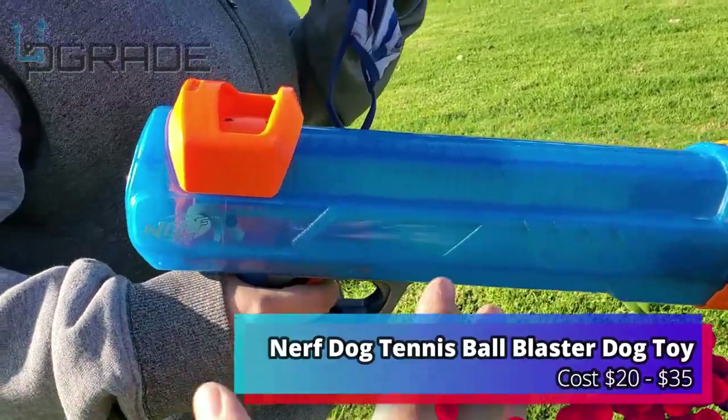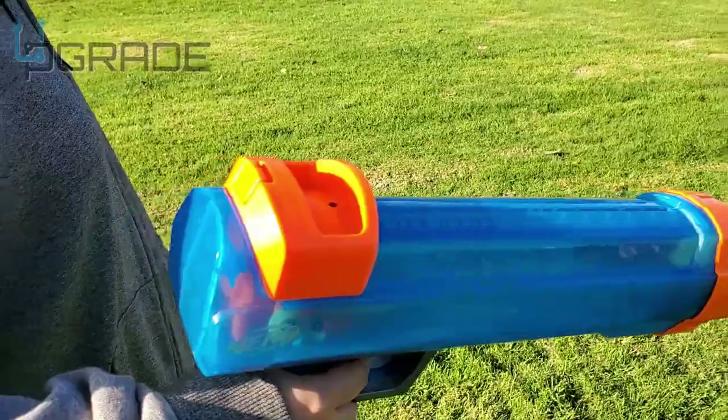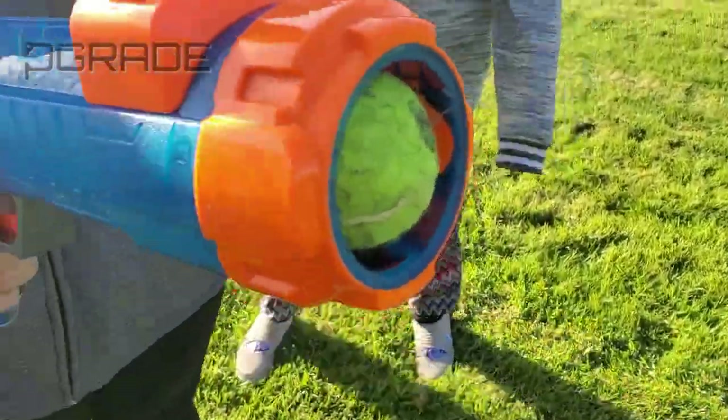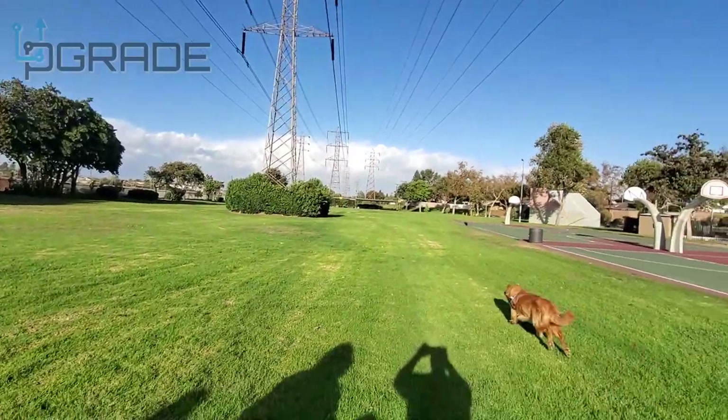This is probably one of the best toys we have purchased — a Nerf gun for balls for dogs. Let me demonstrate what you do. Check it out guys! So we put the ball in there, you load it up, and then you shoot it and the dog...